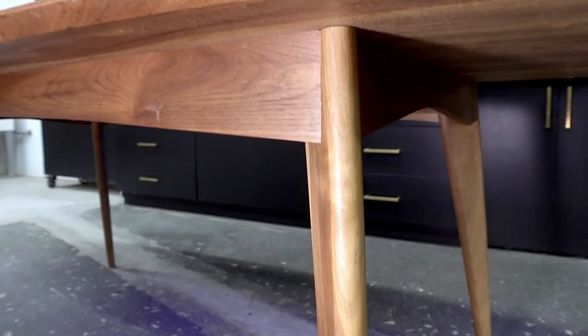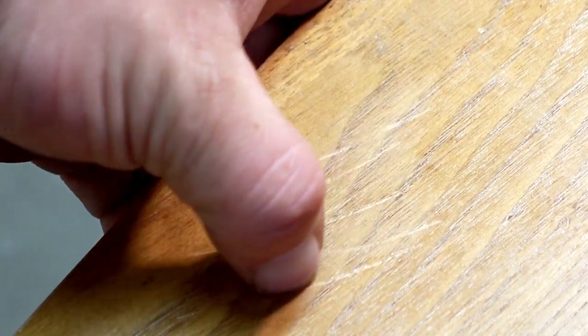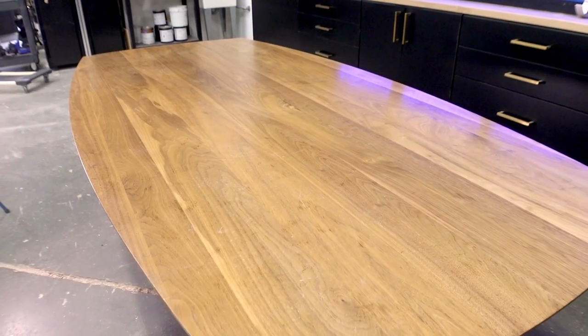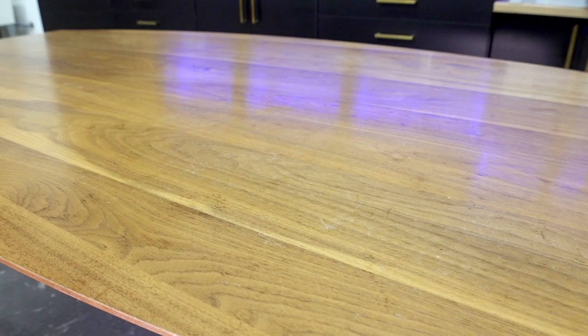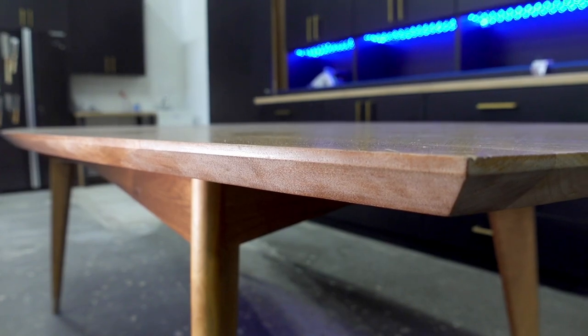Part of the reason this table hasn't lasted very long is the soft finish — my fingernail makes an easy indentation. There was also no form of UV protection, so sunlight from years of windows yellowed the overall color. You can see the vast difference between the lower apron and the top itself. There's also a lot of finish delamination on the sides, probably from cleaning it.